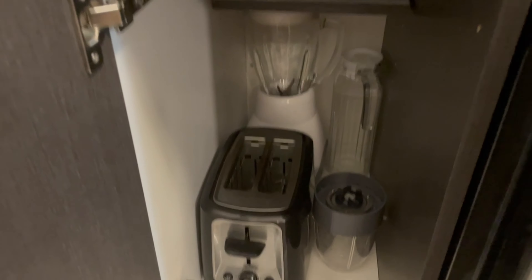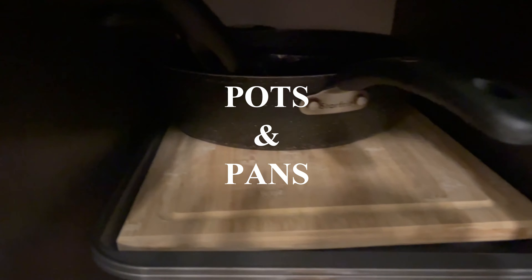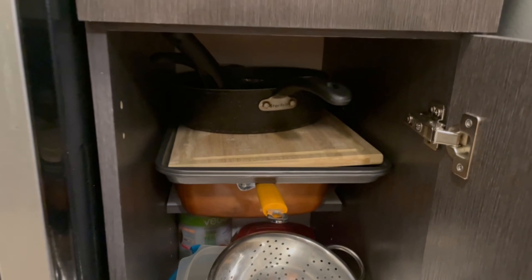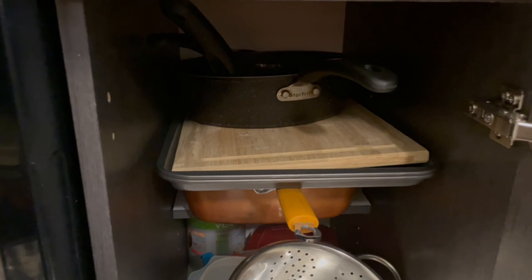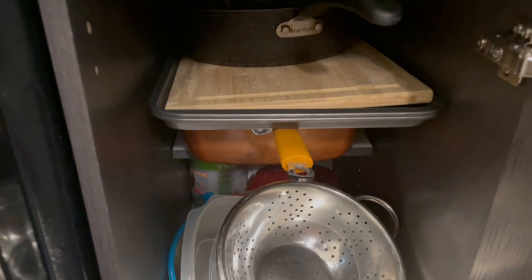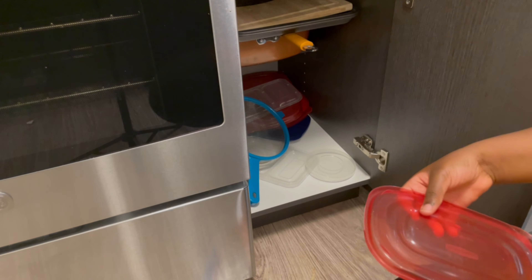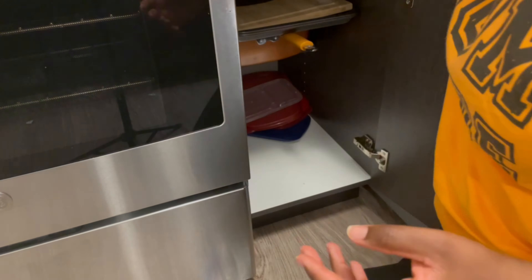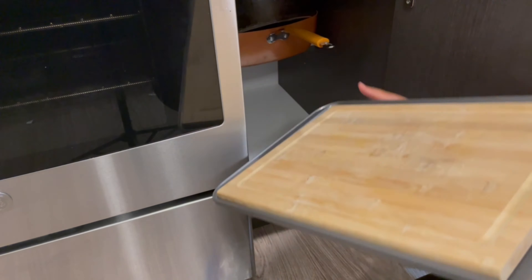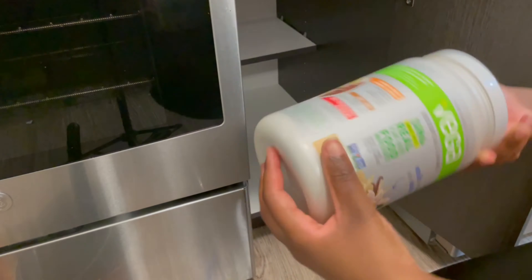Now we're on to another small cupboard where I'm going to put my baking sheet, my cutting board, and my pots and pans. This is a disaster — it's so hard to find anything; you have to take out the whole thing to get one pot. So I'm going to take everything out, clean it down, and then arrange everything in the best way I can.